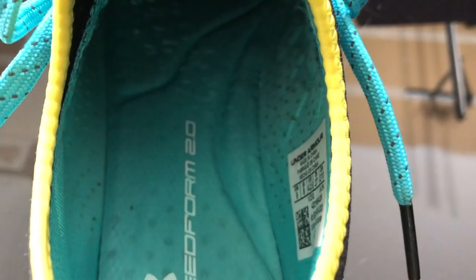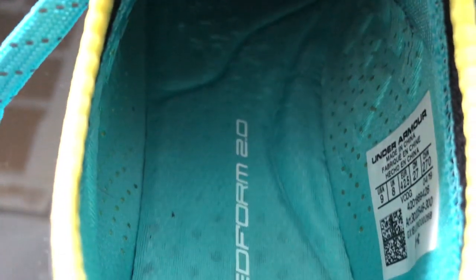Inside the shoe there is no removable insole. Instead we have their SpeedForm technology — this is what they're calling SpeedForm 2.0. They had this in the last model and I absolutely love it. I know a lot of people prefer to be able to replace insoles, which is understandable — but for people that don't do that, this type of setup is just mad comfortable. There are sections of additional cushion on top of the cushion they've already got. It's just layers and layers of comfort.